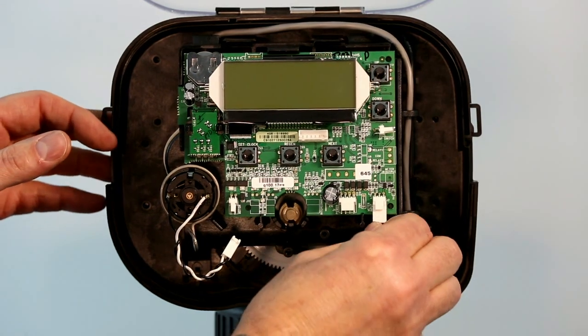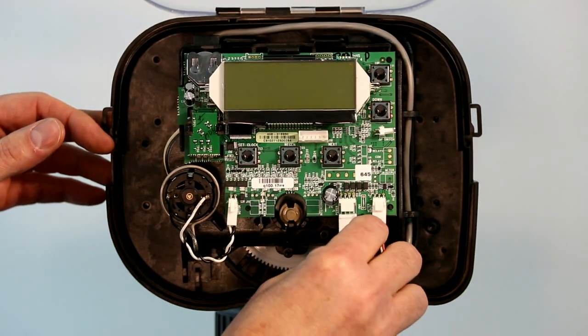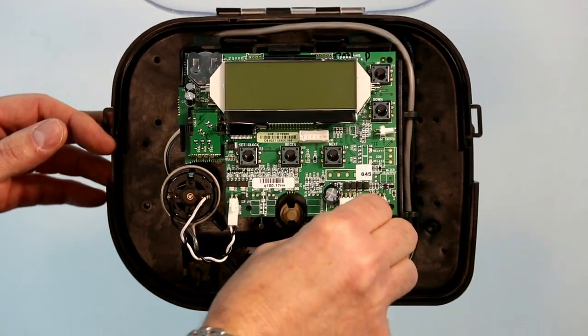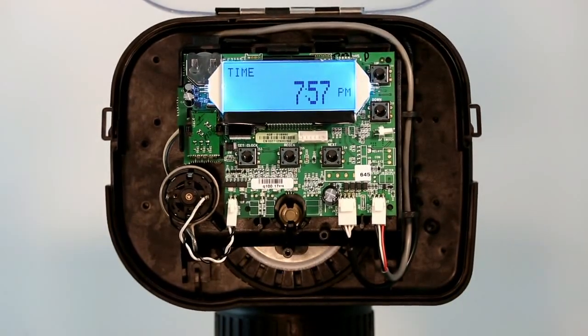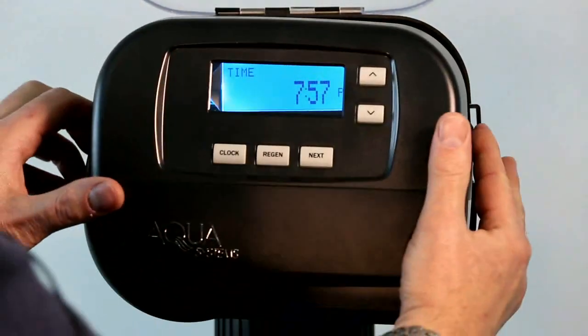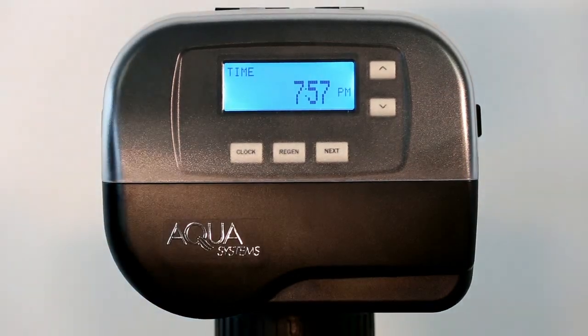You're going to replace your meter cable, your drive motor cable, and then your power cable and the system is going to reboot. After that's finished, replace the front cover, close the clear top cover, and you're finished.